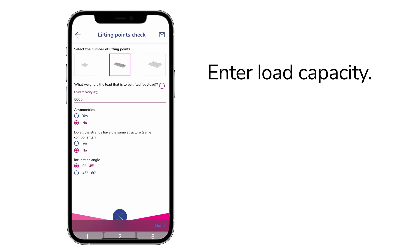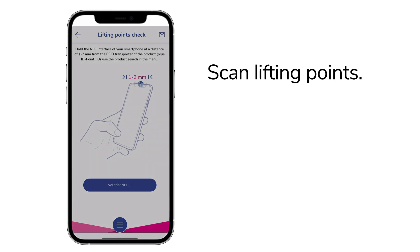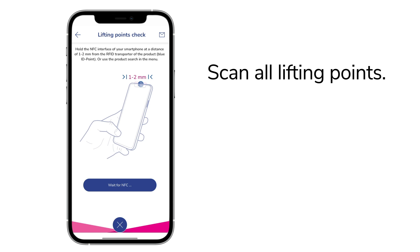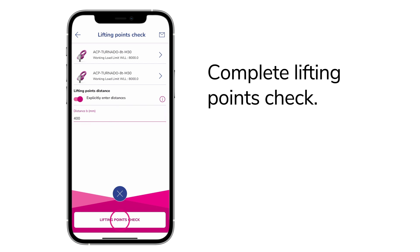Start the lifting points check now by scanning your lifting points. Scan all lifting points to check your configuration. Additionally, you can specify the exact distance between the lifting points. Now complete the lifting points check.